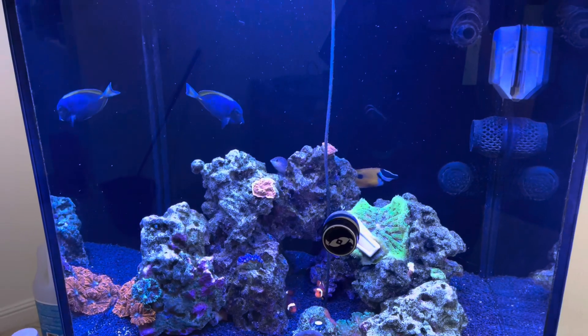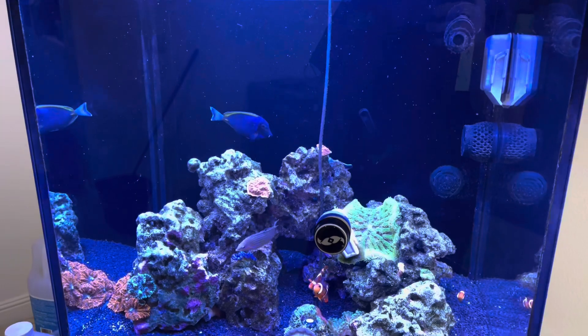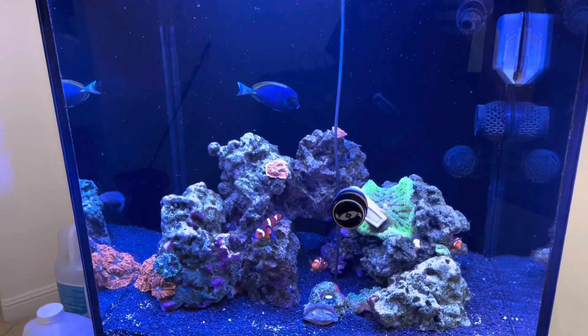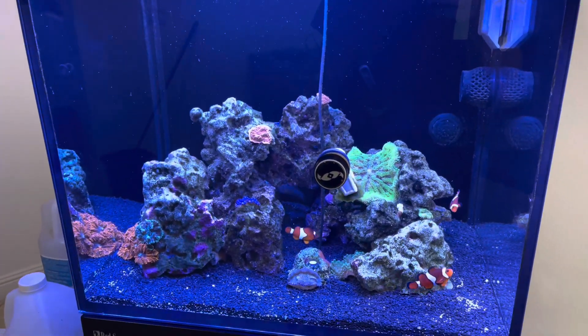The queen angel, that orange spot rabbit fish, the male Melaneris wrasse. I had a long nose hawk fish. And I think that's it.